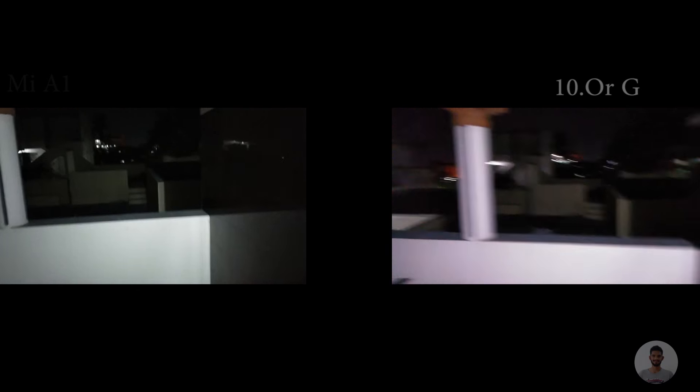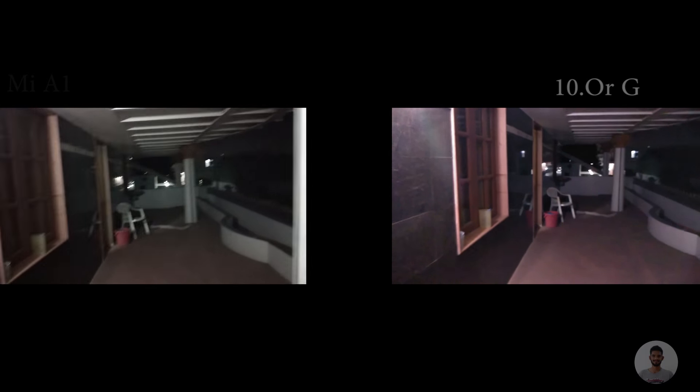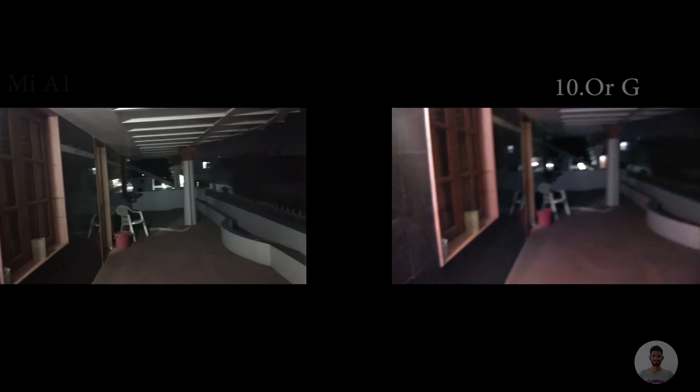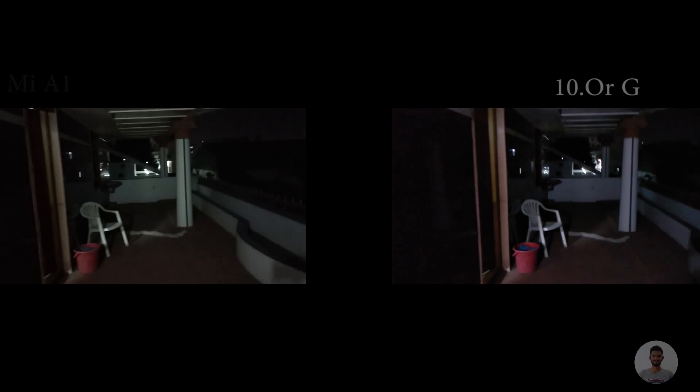This is the night time test. As you can see, the 10G video is a little bit brighter than the MiA1, but again in some parts of the video I got that bluish shade in the 10G.